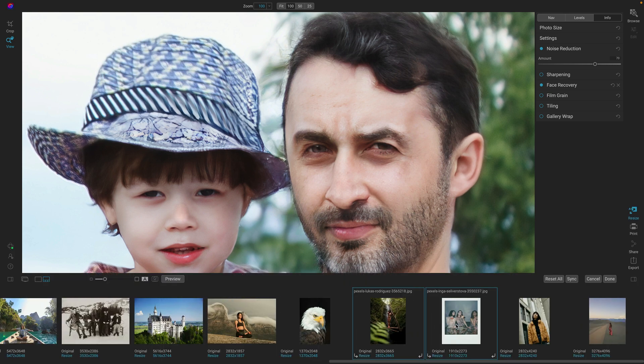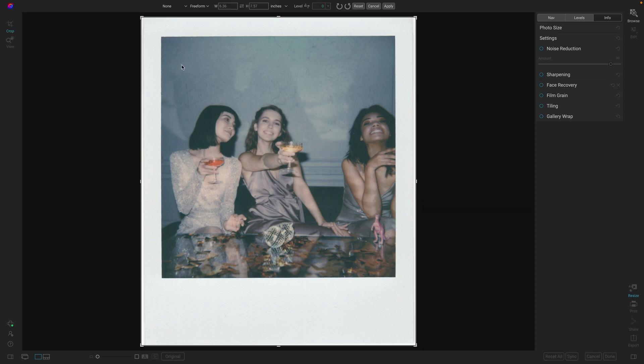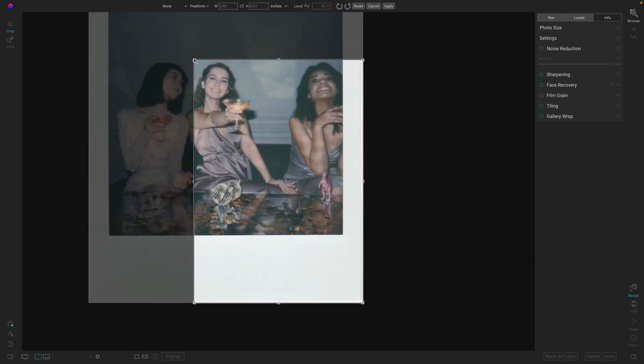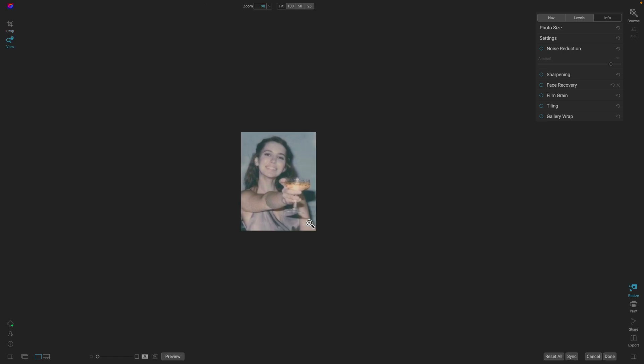Let me show you a couple more. I'll pop up the film strip here in Photo Raw and pick a different photo. Let's say we love this one and want to use it for a profile pic, but we want to crop everybody else out of it. I'll grab the crop tool and adjust it down until it's just one person. But shucks, it's way too small now to actually use for a profile pic because we're taking a very small portion of that photo.